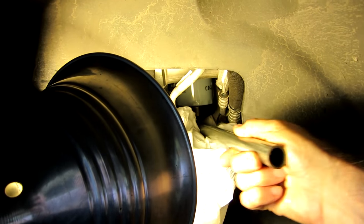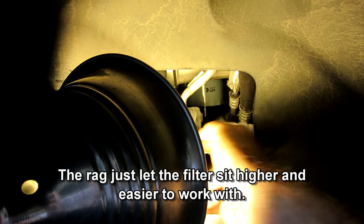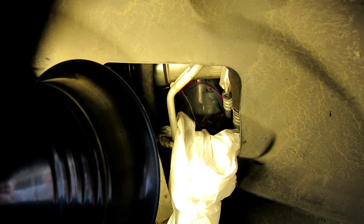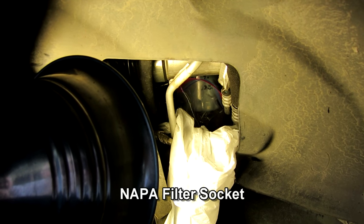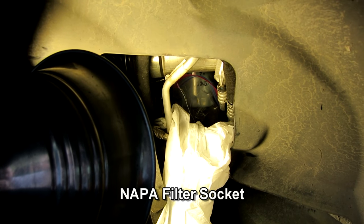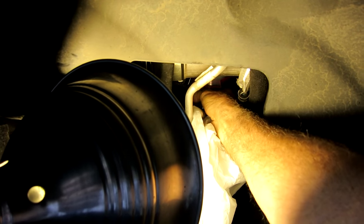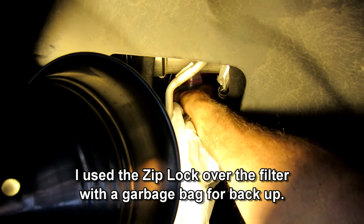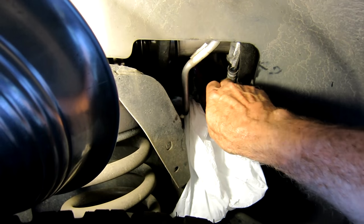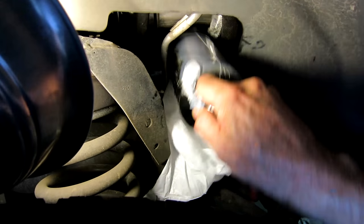I just continue to remove it and she's just about loose now, to take it off by hand. All we need to do is pull it out of there. A Ziploc works okay but I'm going to get one of those Geno's plugs so I won't have to worry about the Ziploc breaking or anything like that.